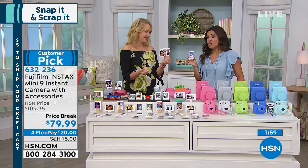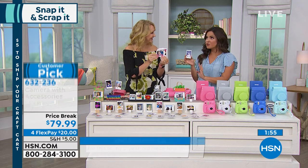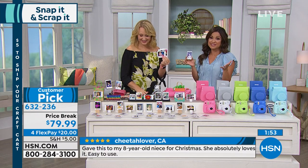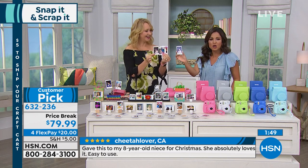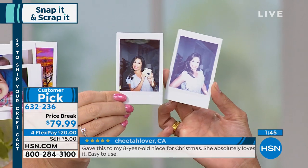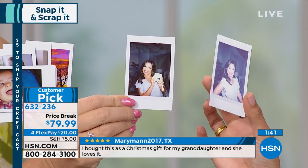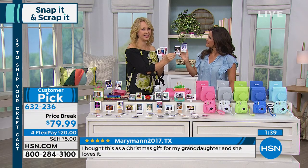How many times do we take great photos, or either have to wait for someone to share them with you, or you say 'I will print those out, I will frame it,' and it just never happens? This is instant gratification. This is the one we just took maybe a minute ago. Look — it's still developing. Here's the other one. Look how pretty. And with Fuji Instax, your skin tone just looks younger.